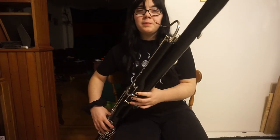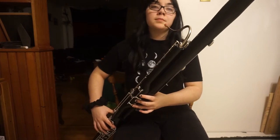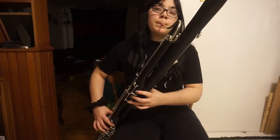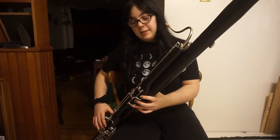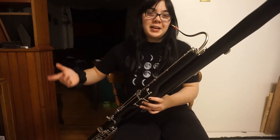We'll start on B-flat again for the next octave of the scale. So the B-flat you just learned. C is just one, two, three, and the whisper key, just like it is on the clarinet.